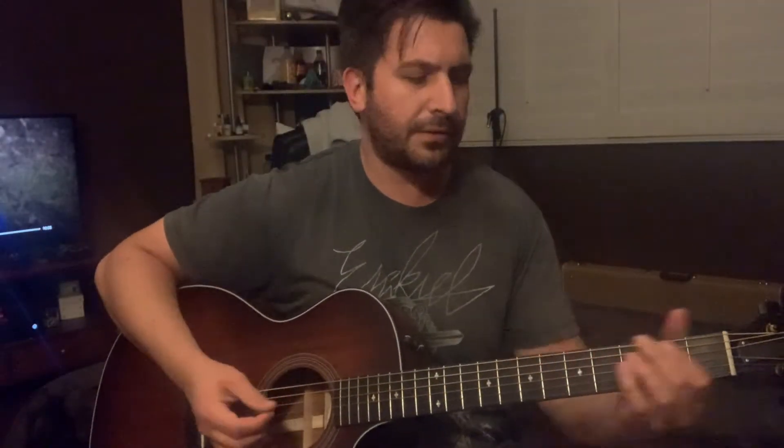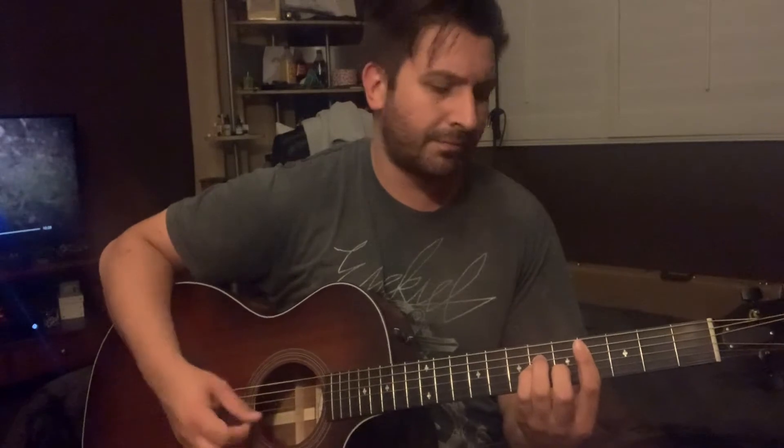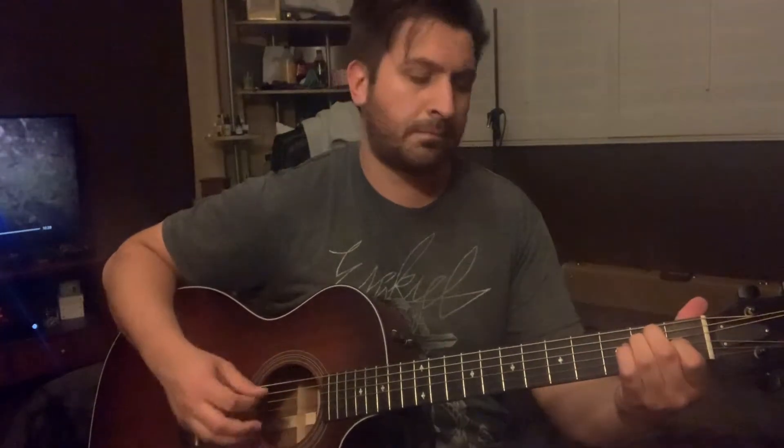Alright, what's up y'all. So I'm in standard tuning on this one. The chords are going to be C sharp minor, A major, and E major. I'm leaving the B and the E strings open on this one.